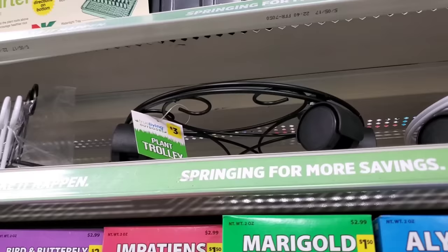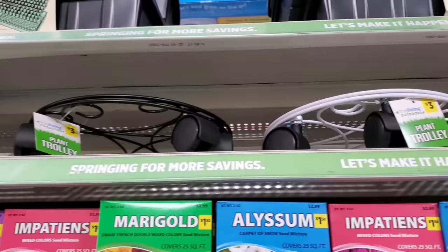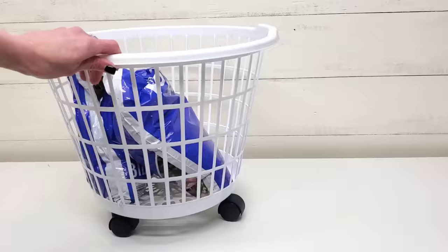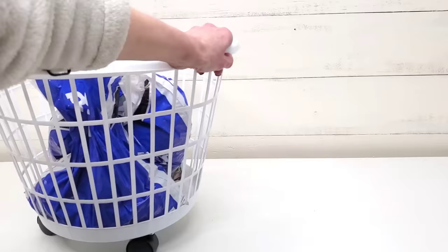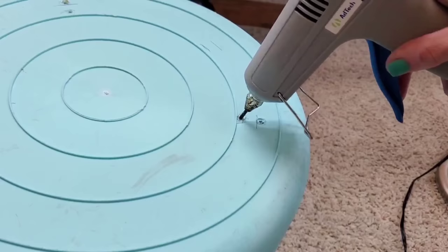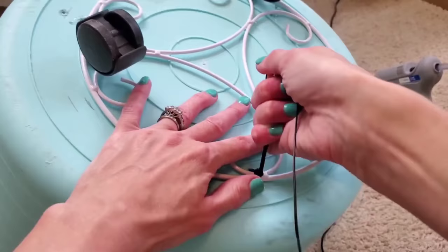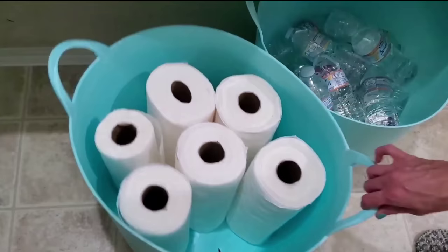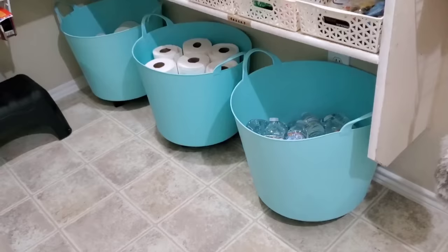For this next one, you just need any of Dollar Tree's laundry bins or any large bin you already have on hand. Take yourself down to Dollar General and grab one of their $3 plant trolleys — these are metal and they have wheels on them. All you need to do is snatch up some zip ties, which are also sold at Dollar Tree, and attach the wheels to the bottom of your laundry bin. I use this for planting soil out in the yard. For larger bins, I did the same thing — if it doesn't have holes, just use a drill or a hot glue gun to poke holes in the bottom. We have these in the bottom of our pantry to store water, toilet paper, and paper towels. It's such a life changer to have bins on wheels — makes it so much easier to clean and pull in and out.